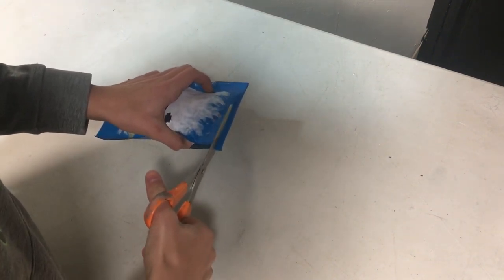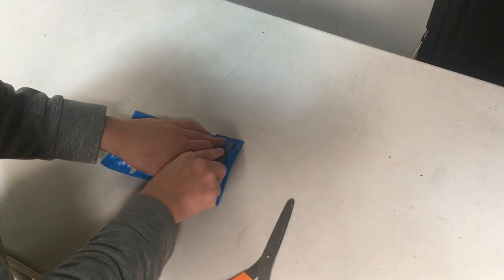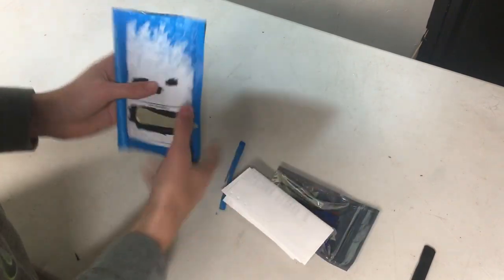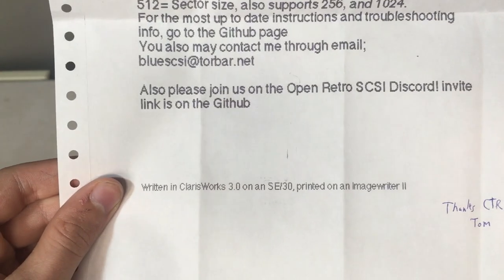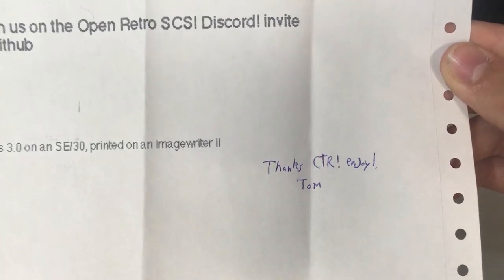Let's crack open the envelope. I appreciate the blue envelope touch, though my scissors were dull so I used a knife. Inside we have the Blue Scuzzy kit and a little note explaining how to set up and use the device. I have to appreciate that this note was written in ClarisWorks 3 on a Mac SC30 and printed on an ImageWriter II with tractor-feed paper — they really know their audience. Thanks to Tom for the special handwritten message; it makes doing YouTube so much more enjoyable.